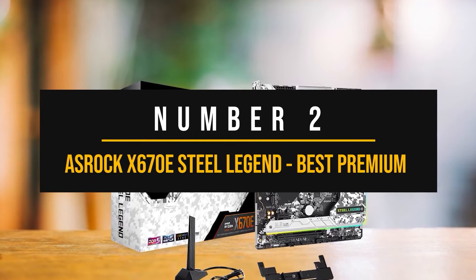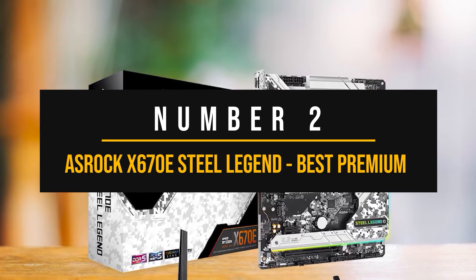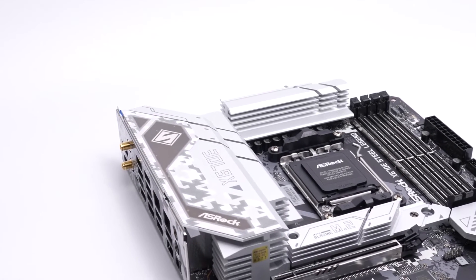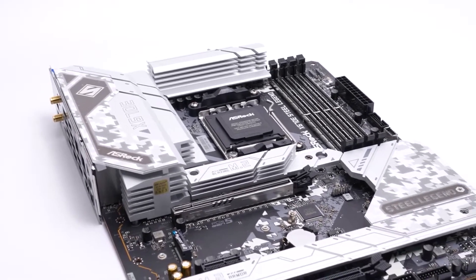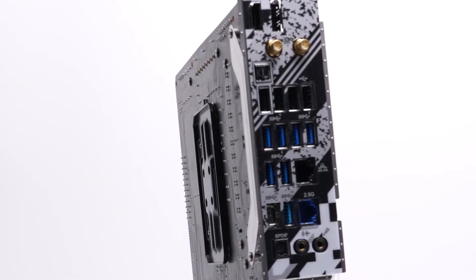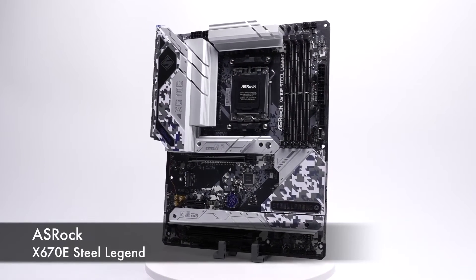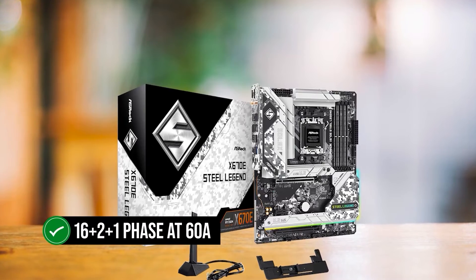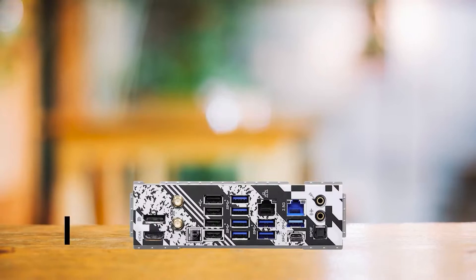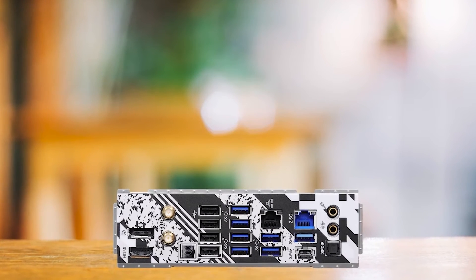Number 2: ASRock X670E Steel Legend — the best premium AMD motherboard to pair with an NVIDIA GeForce RTX 4070. I'd say ASRock is pretty bold to call this motherboard a legend, but they're not quite off on that. The ASRock X670E Steel Legend is my pick for the best premium motherboard for the RTX 4070. It has an excellent VRM design — 16+2+1 phase at 60 amps — so running even the 7950X at high clocks won't be an issue. A rather rare feature of the Steel Legend is its two Ethernet ports, one being 1GB and the other 2GB. This board also comes with an insane number of USB ports: 12 at the back, with support for 5 more on the front.